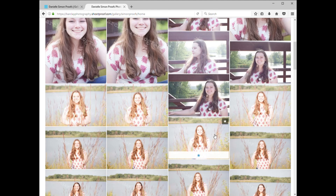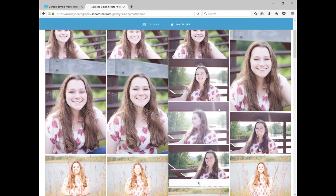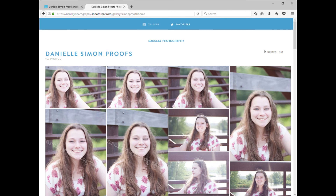Now that you've clicked Save and your email address is in the system, you can go through and like and unlike images however you see fit. Once you get your total images — depending on the silver or gold session, whether it's 10 or 22 images that you have saved — just notify me that you're done and ready to go, and then I'll go through and clean up all the images and get you your finished product.